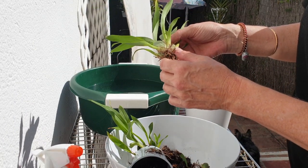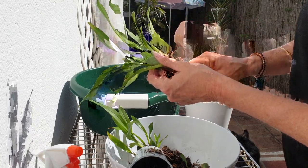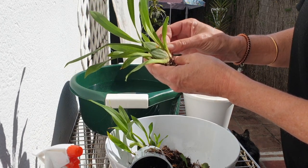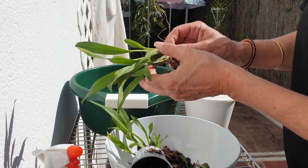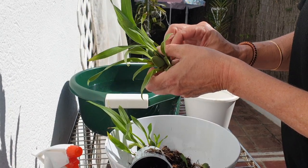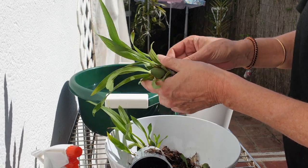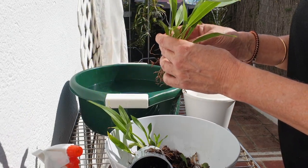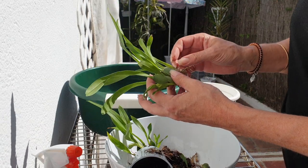The other ones that I've already repotted — the red fantasy and the cinnamon — they're doing fantastic. So this one's going to get one heck of a dose of hydrogen peroxide. This little guy, if he makes it, deserves a place in my collection. When I repotted red fantasy and cinnamon, I did not actually have any snails in their pots. I just assumed the same would apply to this one because they were bought at the same time, same batch. But you see, there are no guarantees.